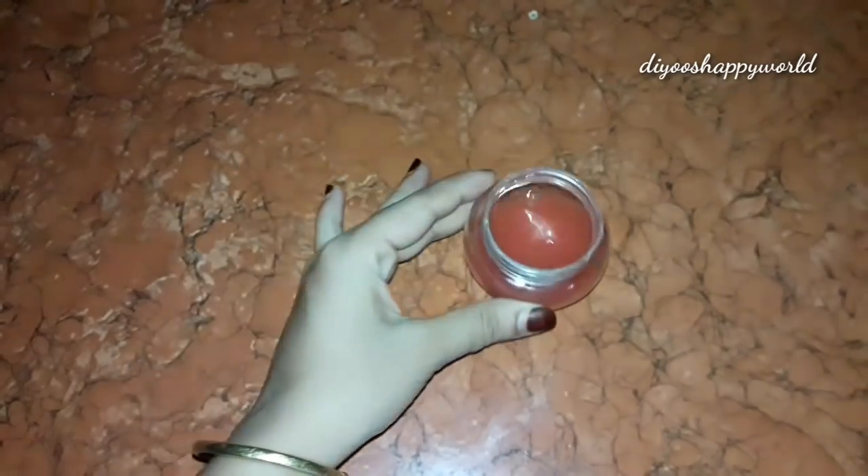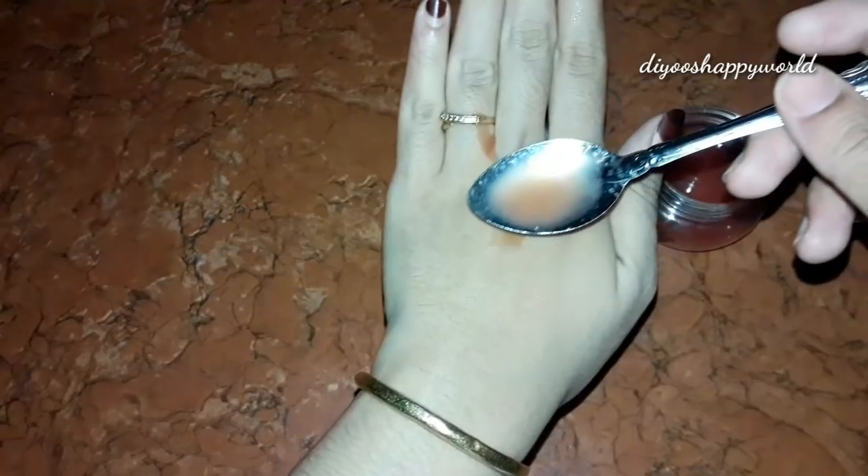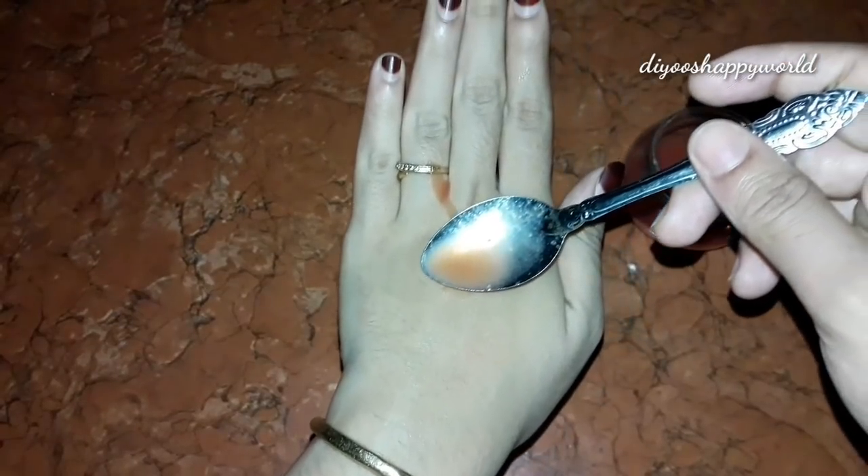I'll apply it. Then, how to apply it: take a little bit, make a little liquid, take a little bit and get the face full. You want to use it at night.